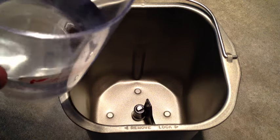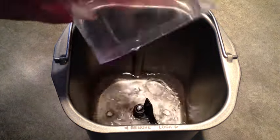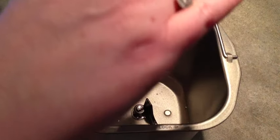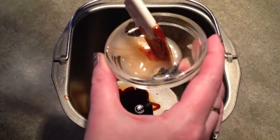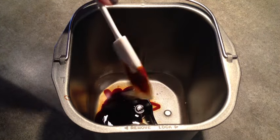I'm starting with 1 cup plus 2 tablespoons of water, 1 tablespoon of molasses, and 1 tablespoon of honey. I'm using creamy honey, but you can use runny honey or liquid honey as well.